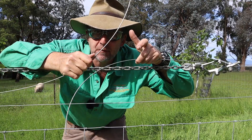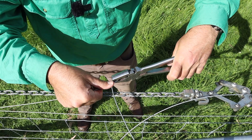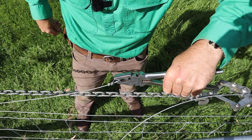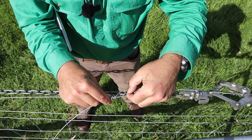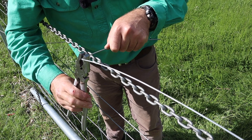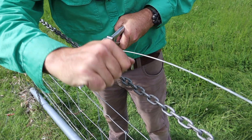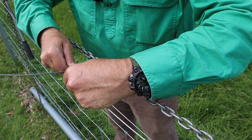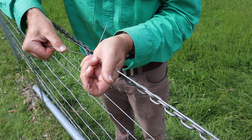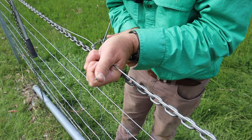Now to test the knot. But of course to test it, we've got to tie one without all the fancy colours. Here we go. There we go. All right.